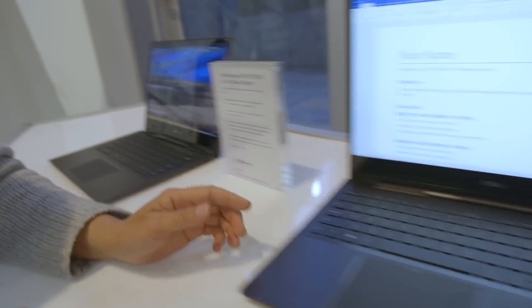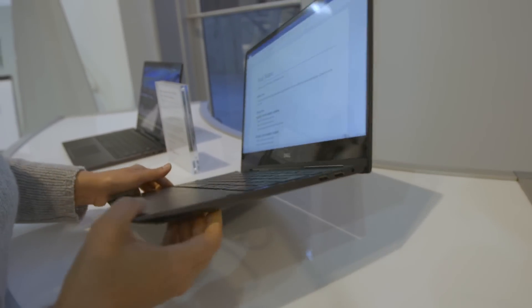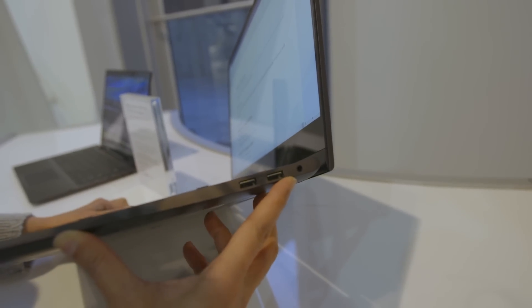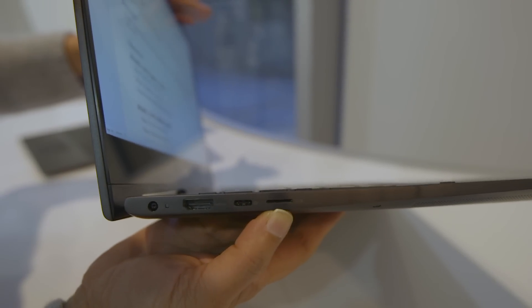Let's take a quick look at the 15-inch, just because you're going to see a bigger display here and also probably a few more ports. I see we have two USB-A here, and that looks like the headphone jack. We have full HDMI, USB-C, and mini SD.